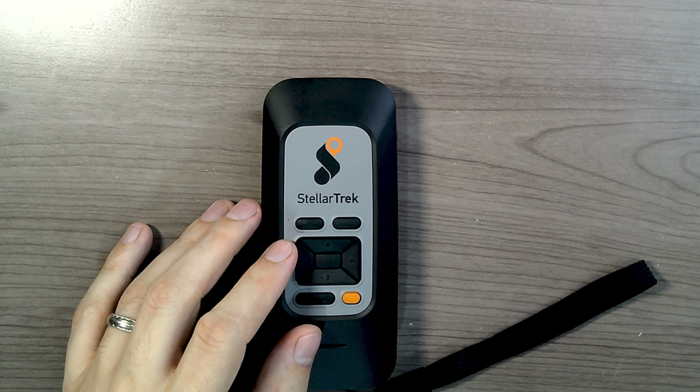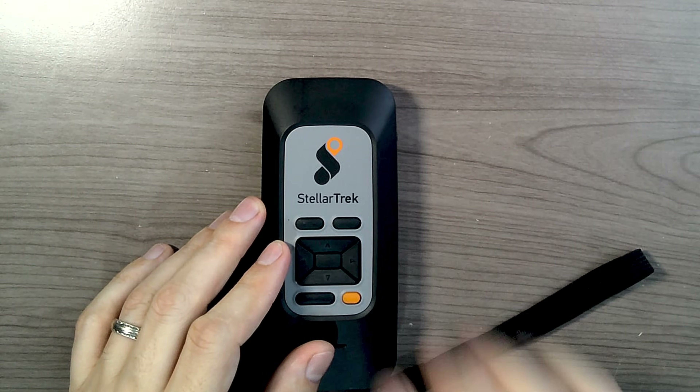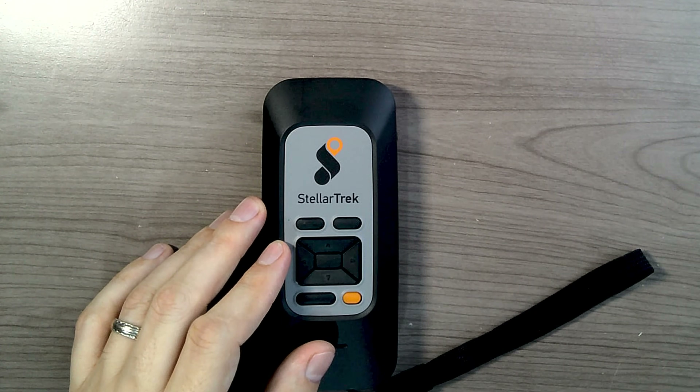Next in the app list is Quick Reading — the Stellar Trek's version of OCR — and Detailed Reading. These are the two OCR applications. Quick Reading will quickly read whatever text you point it at, like signs or price tags. Detailed Reading is for longer documents like mail. Then you also have Color Detection, Barcode Scanning, and a Compass. Those are the applications currently on the Stellar Trek, with more planned for the near future.